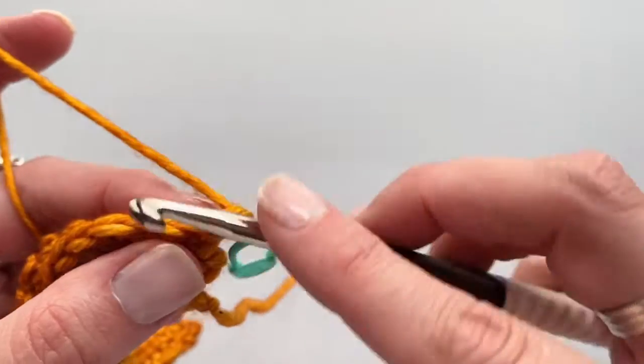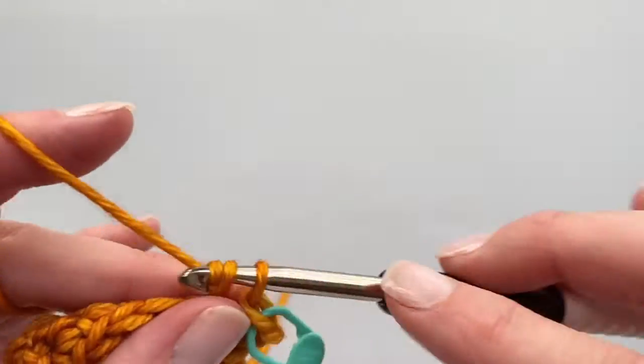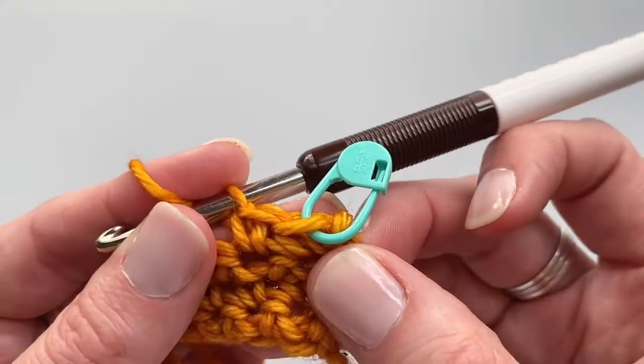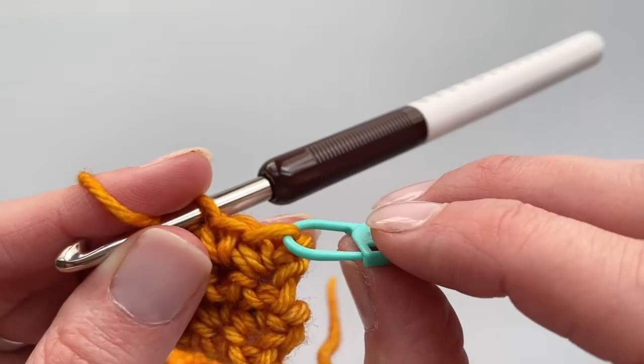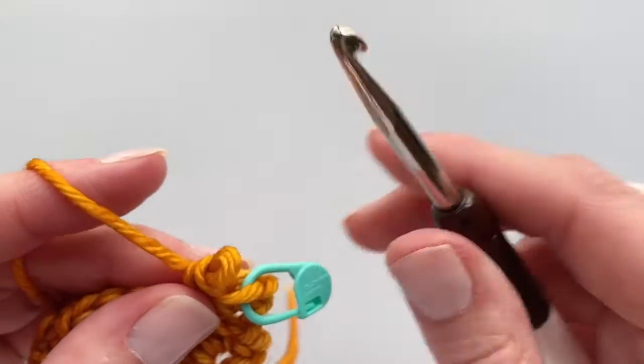Now I'm going to continue working down, so I'm going to single crochet my way along, and I will notice that that edge stitch — my ending stitch — is now marked with that marker, because we placed it in that chain one. So let me show you that one more time.